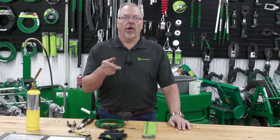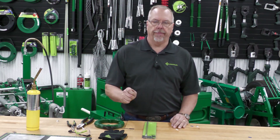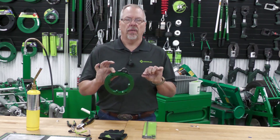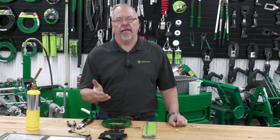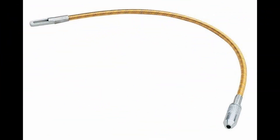Welcome back. Brian Kester here from the Greenlee Training Center in Rockford, Illinois. Today's electrical short is: if you ever wanted to put a flex leader on the front end of your steel fish tape, we have a 439-1 that is a flex leader that goes on to all of the eighth inch steel fish tapes.